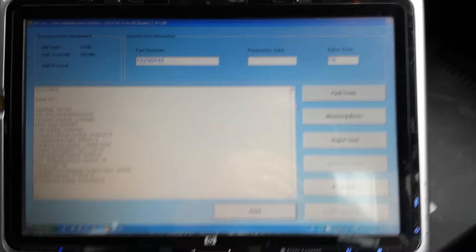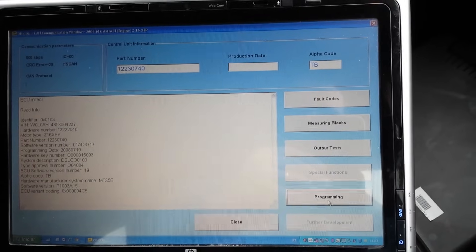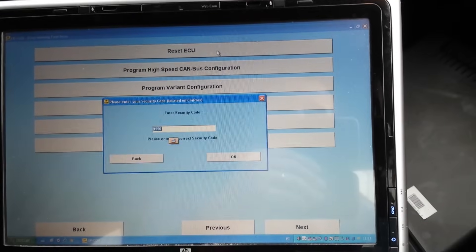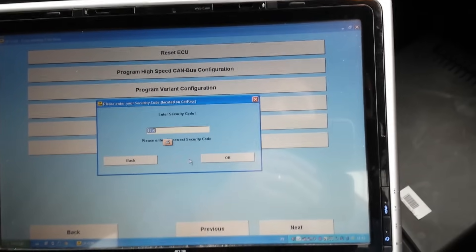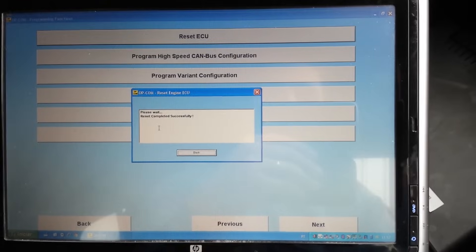You go under ECU to reset the ECU, then the programming - reset ECU - and it asks you for the security code. The security code is already there because I've been playing with this, so I press OK.